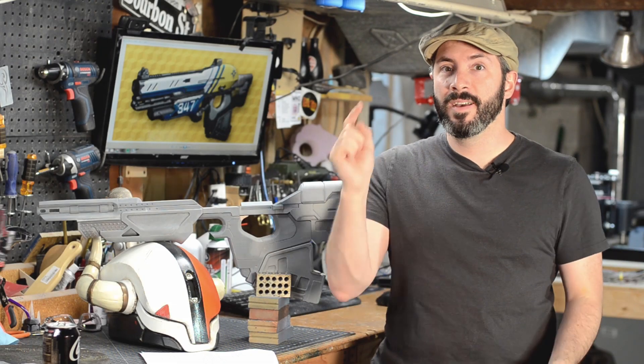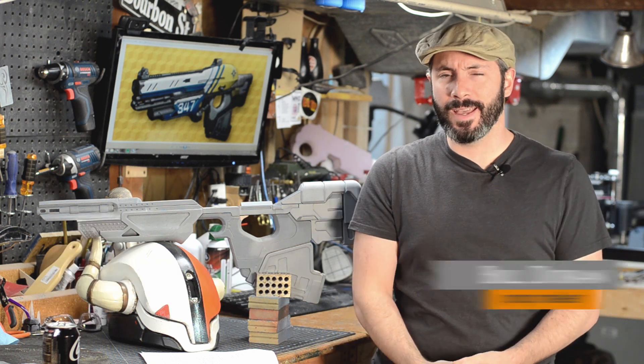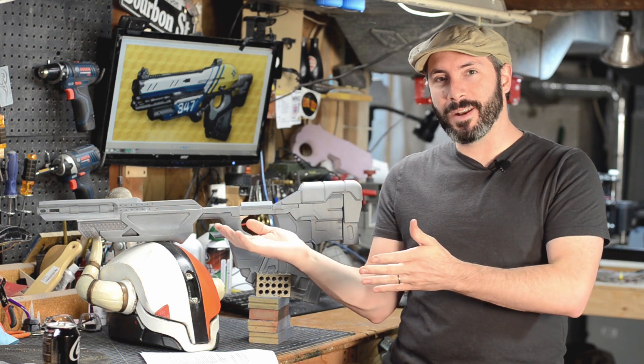Greetings fellow makers. Welcome down to the shop. Welcome to Prop 3D, your guide to 3D printing for prop and costume making. I'm Bill, and today we're putting more parts on the Boolean Gemini Scout Rifle.